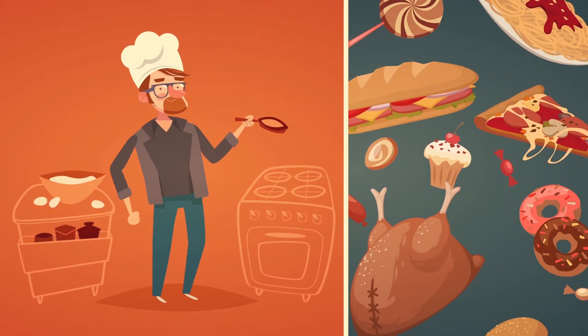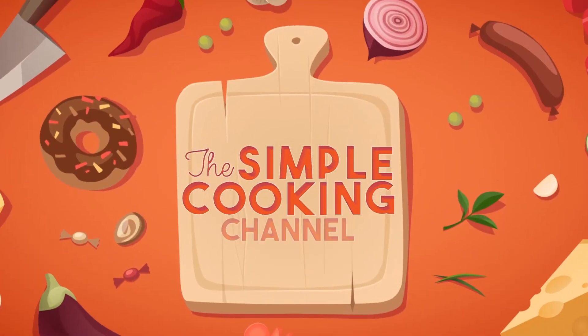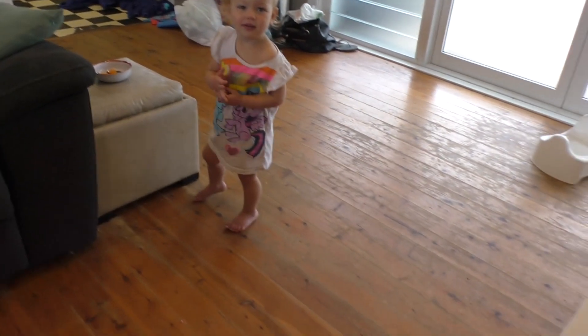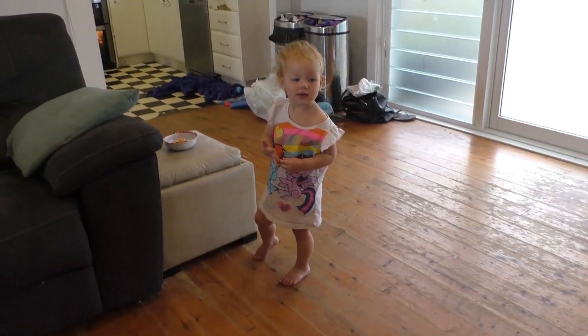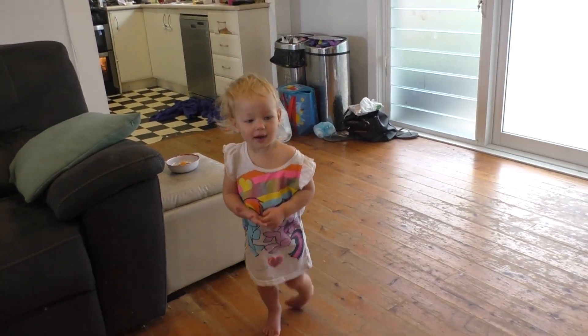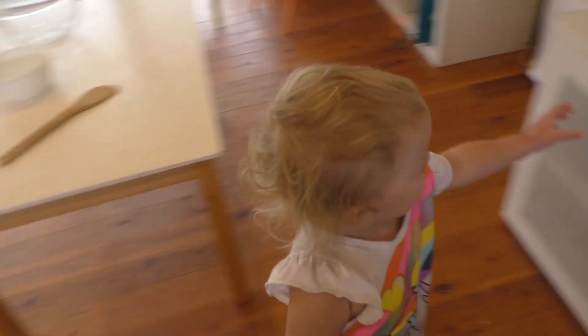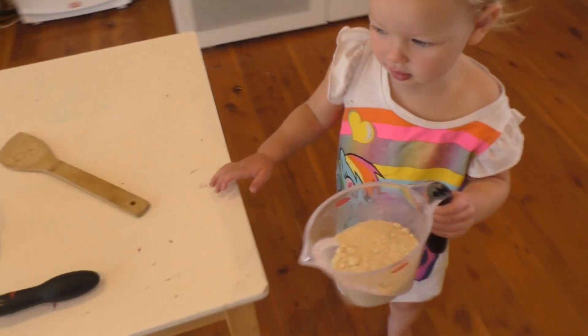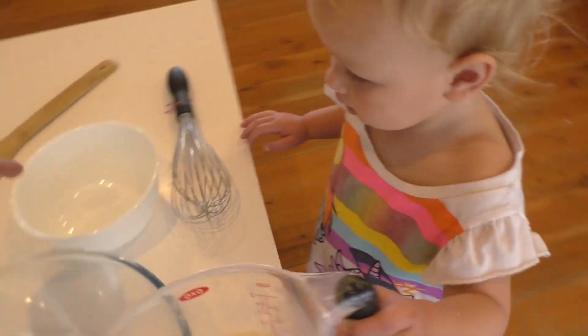Simple Cooking Channel. Can you get the almond meal? Thank you, put it over here, and can you pour it in the little bowl?